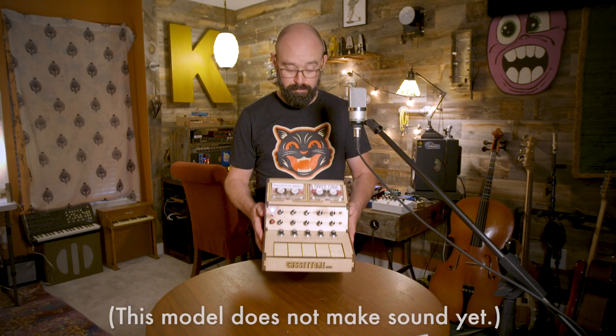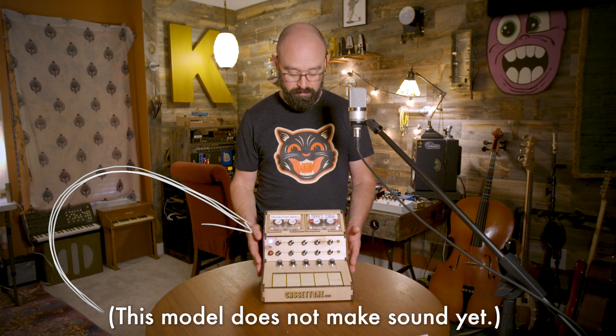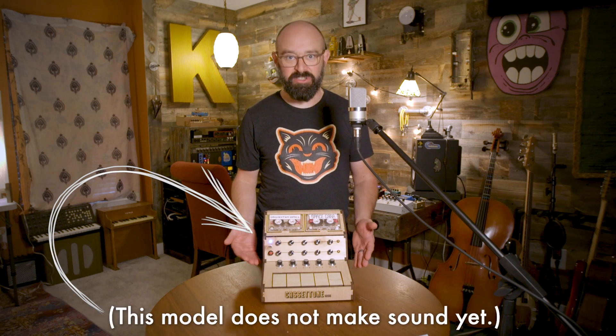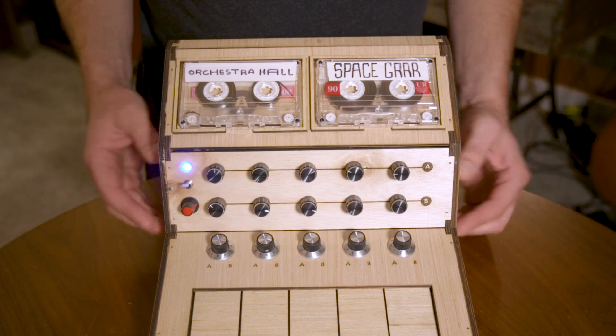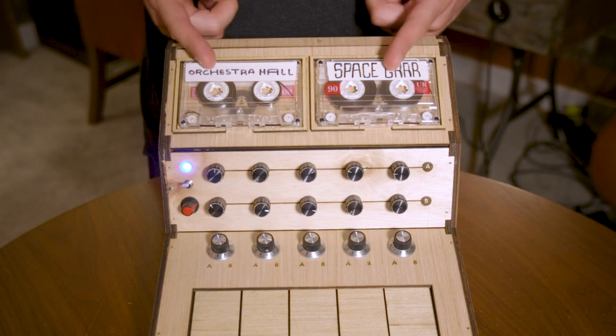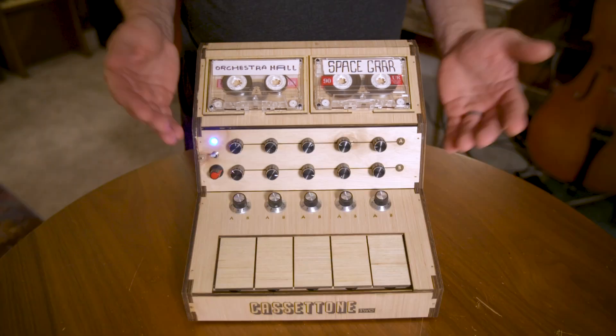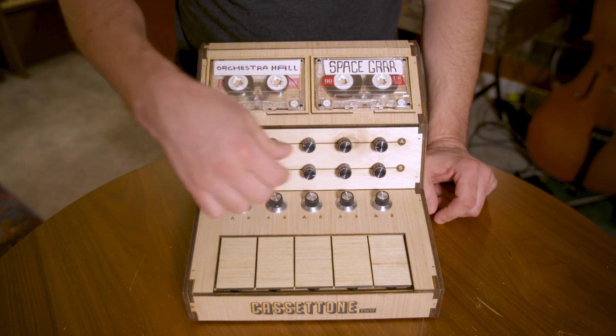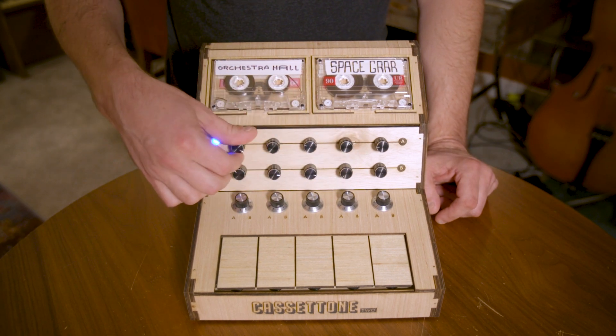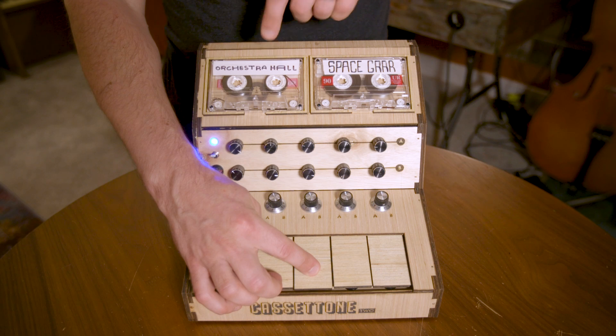So this here is the current prototype. It's just a model, but it allows me to share some of the features that I'm currently working on. The most obvious and most exciting upgrade is that now there's two cassettes. And like the first one, each tape has its own pitch control. But what really makes this version special is the ability to blend the signals.